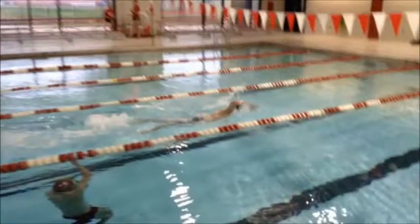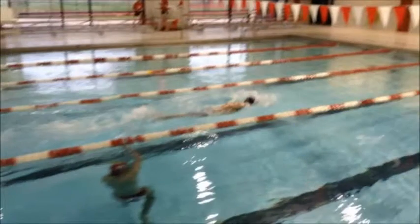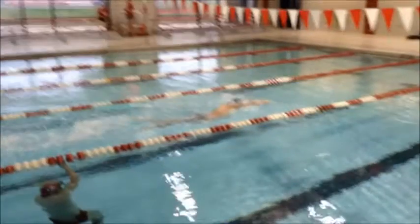You can also see as you're going in, you're not getting the full extension out of your stroke. That hand should be closer in towards the head and go straight in — so exit at point A, enter at point B, and that should be a higher elbow.